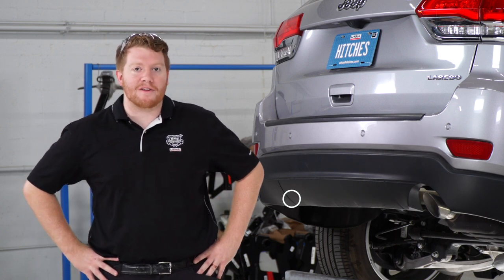Hey, what's up you guys. Putting a trailer hitch on your Jeep Grand Cherokee can take it to some really cool places, whether it be bike riding or even towing a U-Haul trailer. So let's go ahead and break down that install for you.